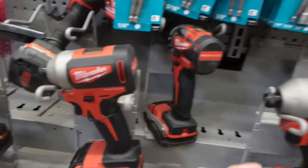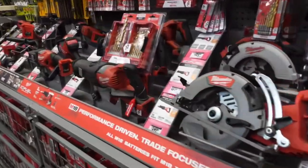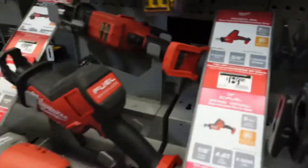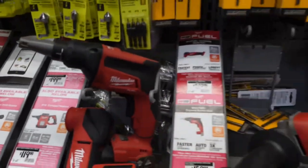Impact guns — I'm going to need an impact gun to take some wheels off soon. Milwaukee is one of the best you can use. Look, even that big dog drill bit set is Milwaukee, right? And they even have a Milwaukee router — 200 bucks. Tools do cost a little bit, man, but it's good to have all the good stuff.